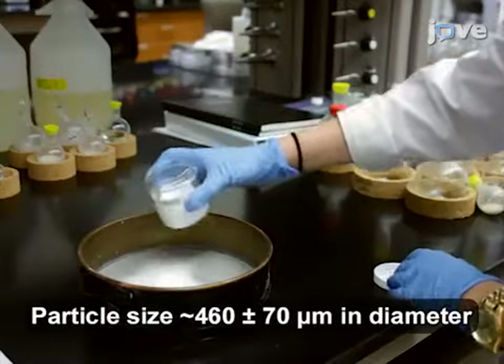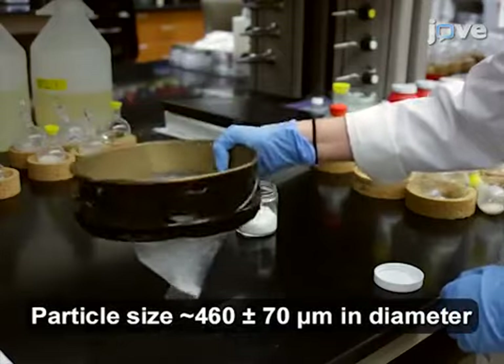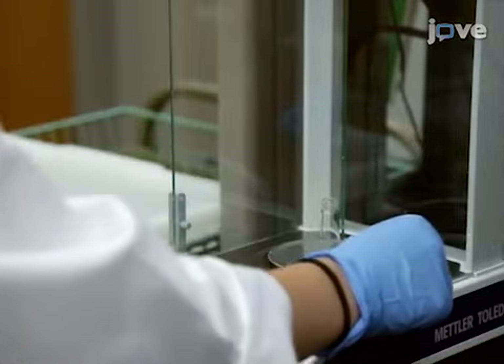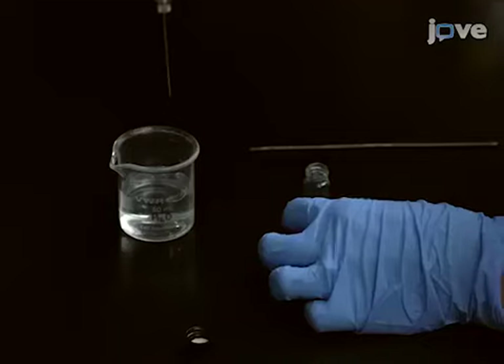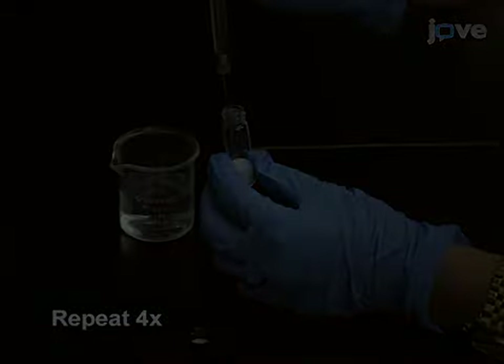To begin preparation of the scaffold, first sieve sodium chloride through a 425 micron sieve and transfer 1.8 grams of it into a 3 milliliter glass vial. In four portions, slowly add 146 milligrams...